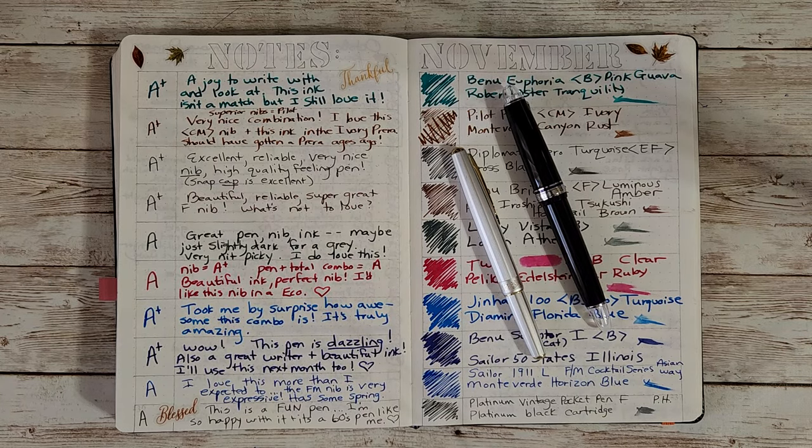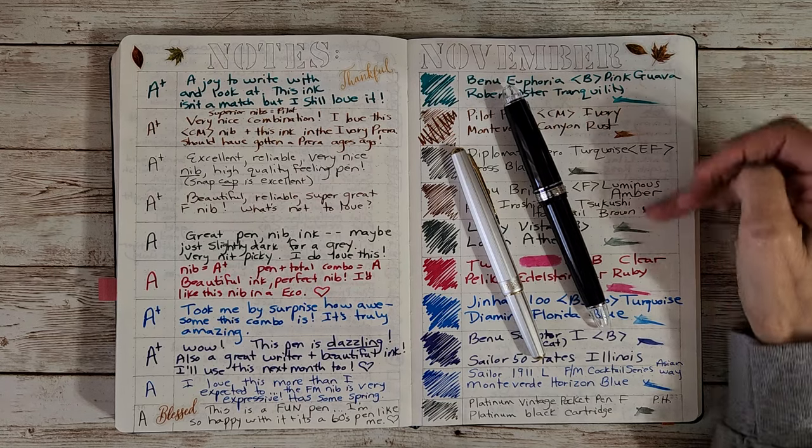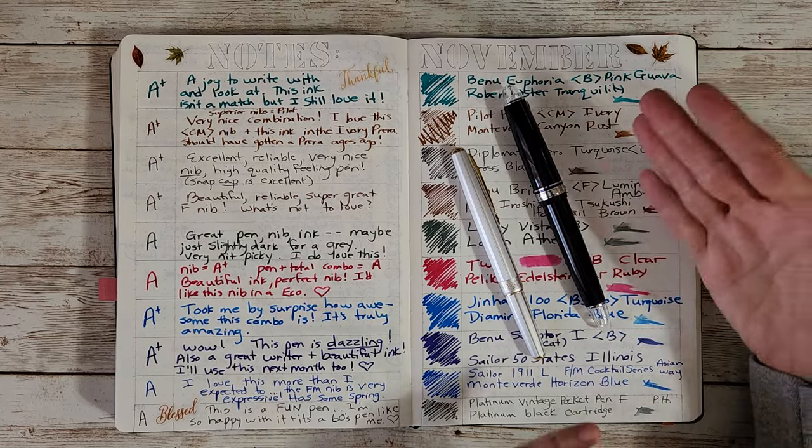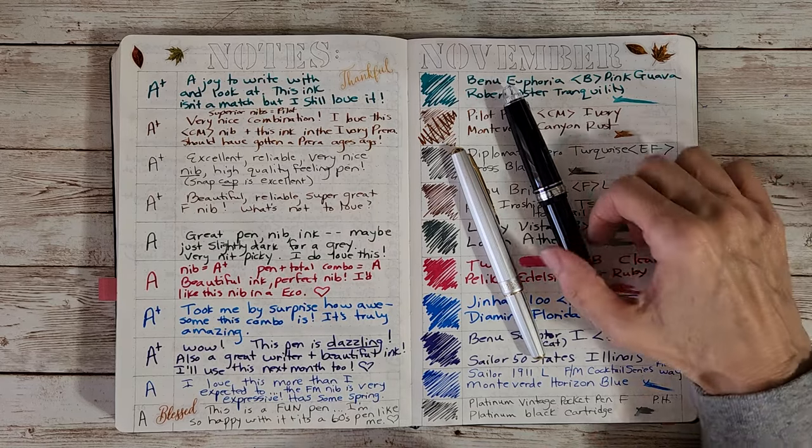Hello, welcome pen friends. Welcome to the progress report for November 2023 for Chris's Inked Pens. I started with eight pens and I've added two more, so I've got 10 to talk about with sample writing and the whole nine yards.